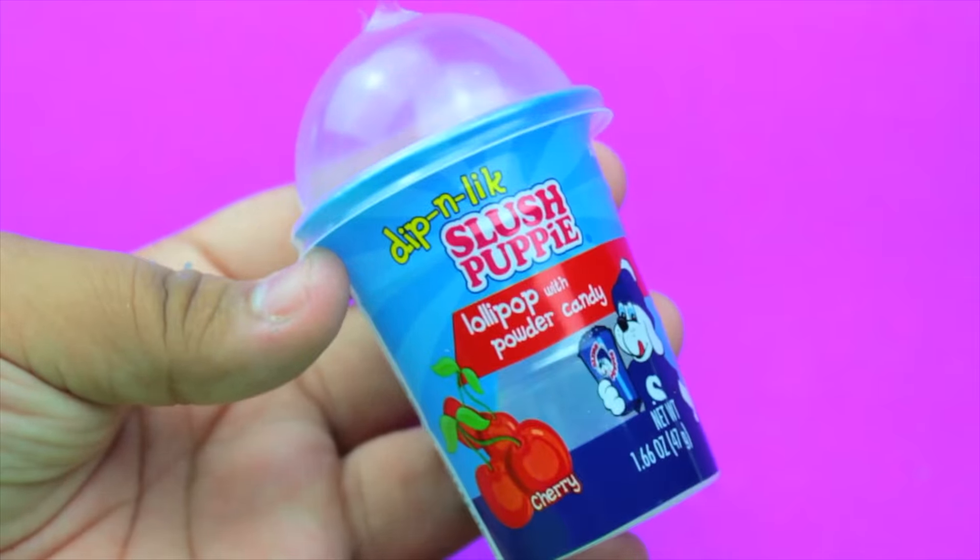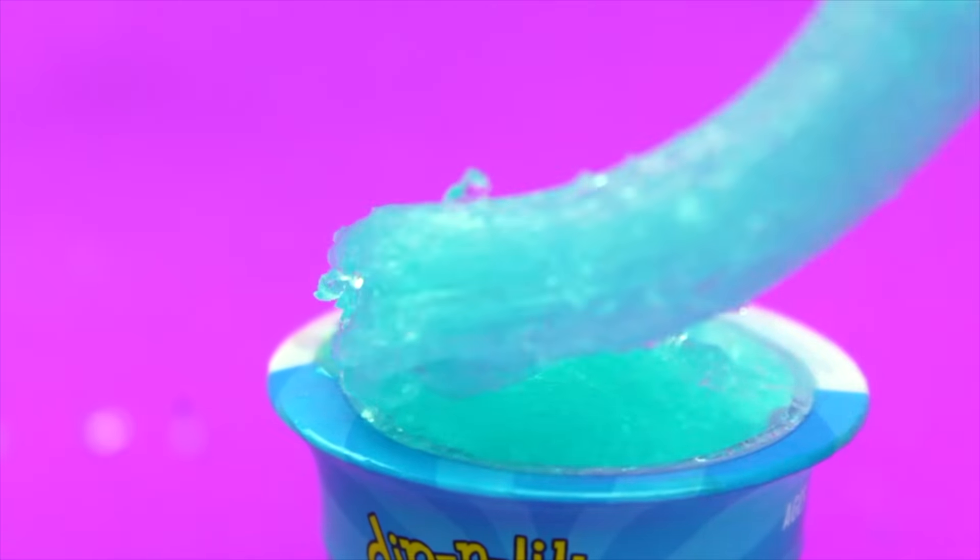I just put my slime in this little container that came with a lollipop. That's basically it for this video guys — I hope you liked it, and if you did please go ahead and like, share, and subscribe. Remember to go subscribe to my friends' channels too — I'll see you guys next time!